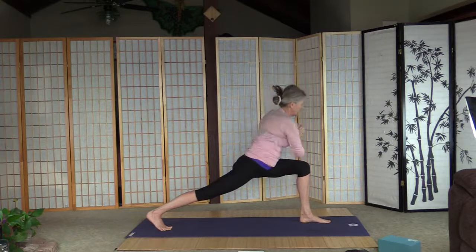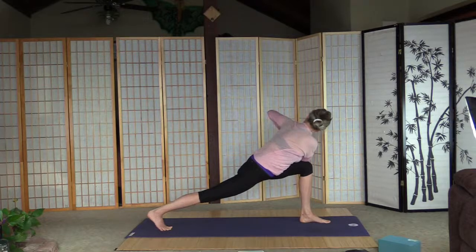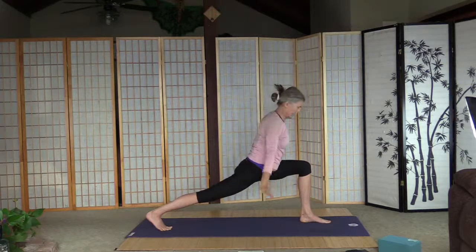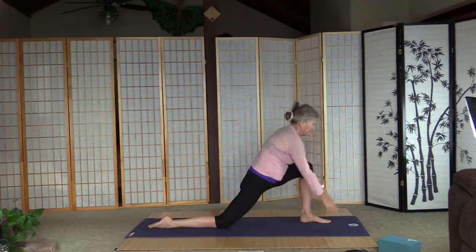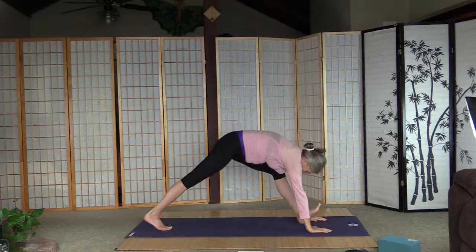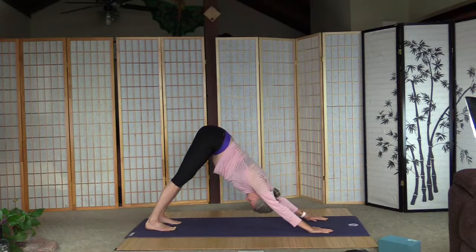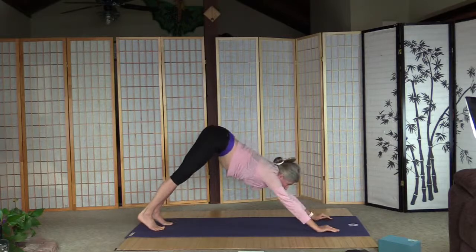Palms together, twist over the left knee, and back in high lunge. Palms are on the floor, right knee is on the floor, point the foot for low lunge. Palms are on the floor, curl the right toes, and move the left leg back to down-facing dog.